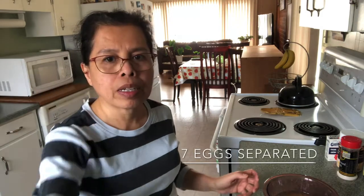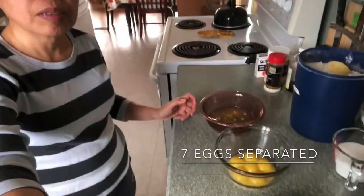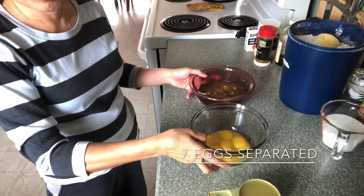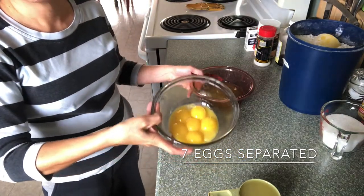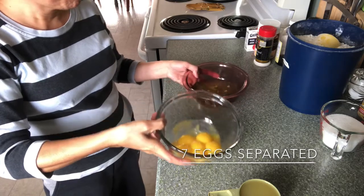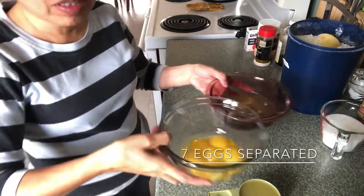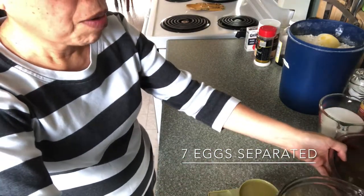I have here these seven eggs. I separate egg yolks from egg whites. Just leave it on the counter for about half an hour.